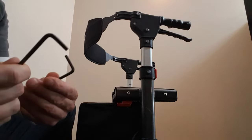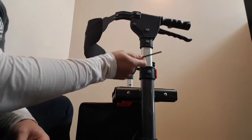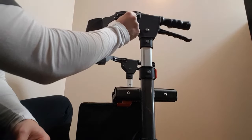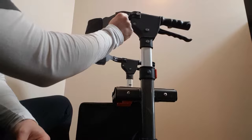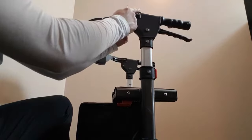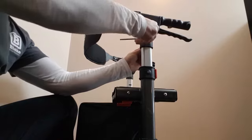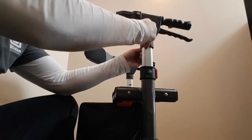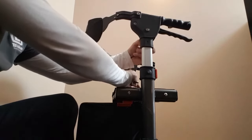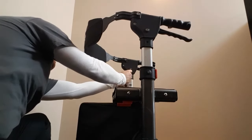I grabbed a couple of 5/32" Allen keys here, and the adjustments I'm going to make are from these bolts here down to this section here. One thing you want to remember is that because you've got this plastic housing that clamps around these, the bolts are going to be longer. So when we move from this position down to here, we're going to want to put the longer bolts in the lower position and the shorter bolts in the upper position. Keep those close and just repeat the process over on the other side.